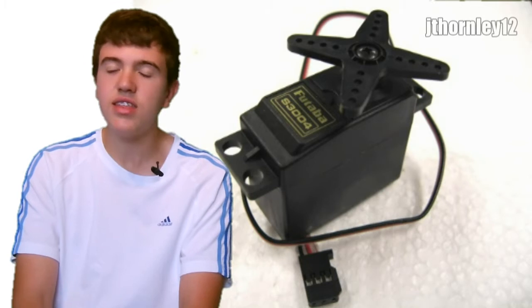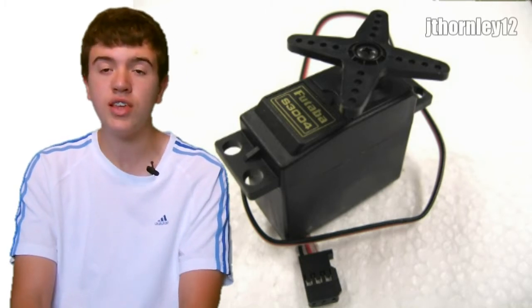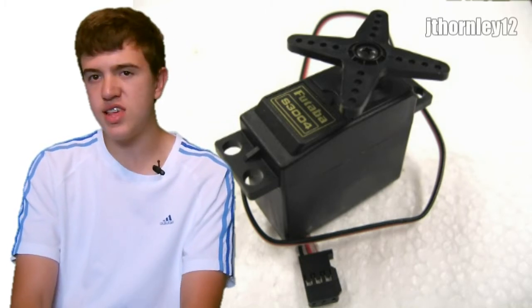If all of that is okay, then it is a possibility that your on-off switch has gone bad. Try replacing the on-off switch.